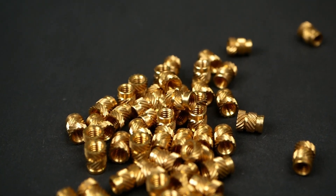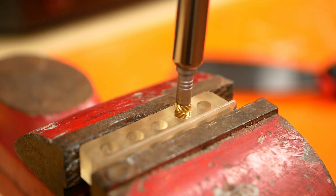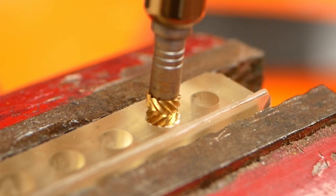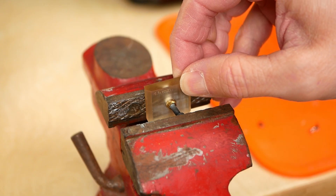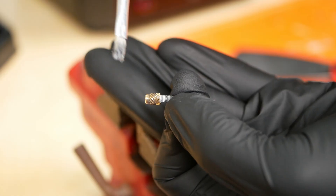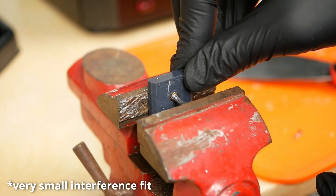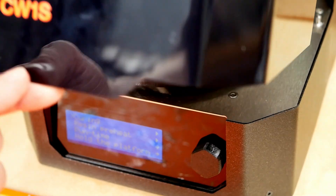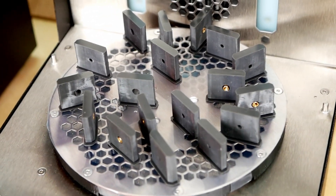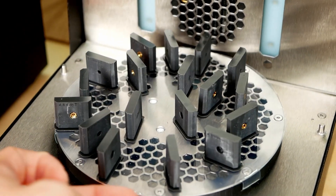Now let's take a look at heat-set inserts. Cured SLA resin doesn't melt because it's a thermoset, and when you try to melt a threaded insert into a resin print, nothing will happen for quite a while and then it will spontaneously disintegrate and just crumble away. The two ways I tried to fix the inserts were: first, by brushing the same resin used for printing onto the inserts and pushing them into the uncured parts before placing everything into the curing station. The interesting question is whether the UV light can pass through the parts, cure the resin, and fix the inserts into place.